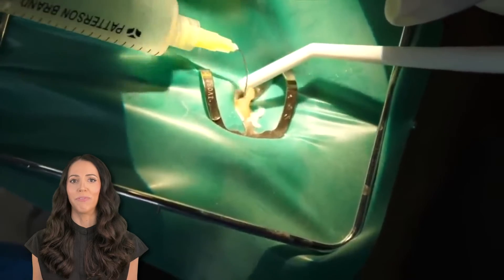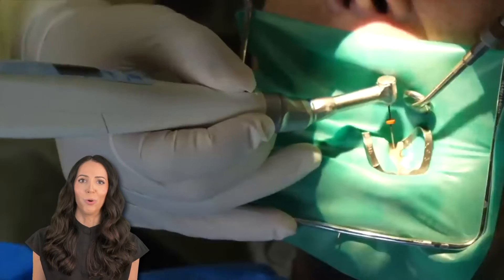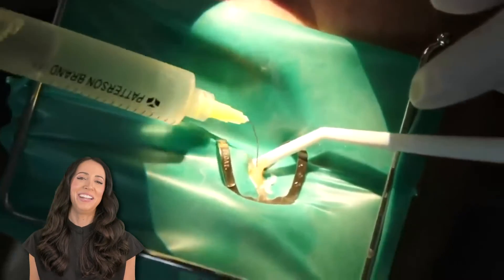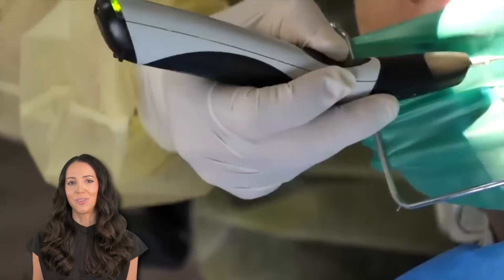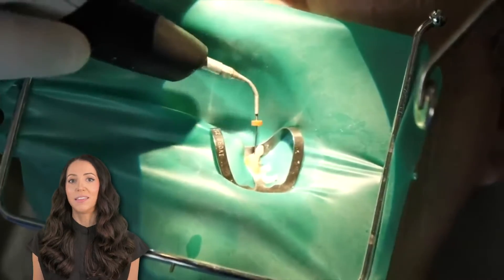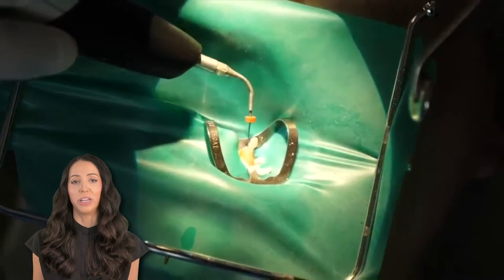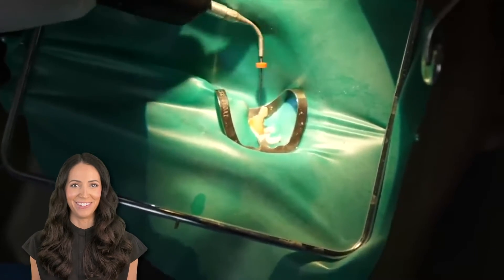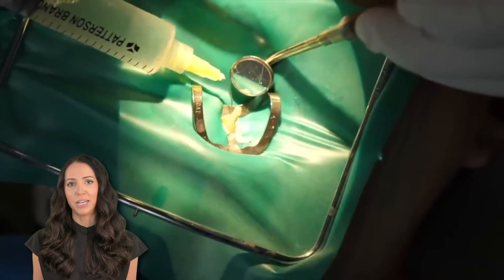Back to the rotary files and the hypo solution — that pattern of rotary files and cleaning solution might happen a few more times as they reconfirm the length. Next up is the ultrasonic streaming agitator. This helps get the solution to go further and deeper — it's kind of like stirring up sugar in coffee so it can get into all the little crevices. Then they may use the hypochlorite again.